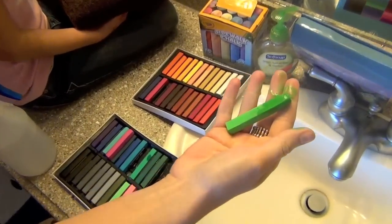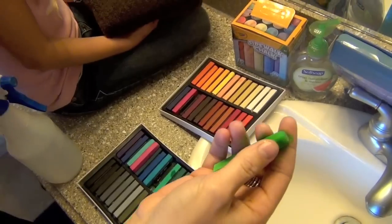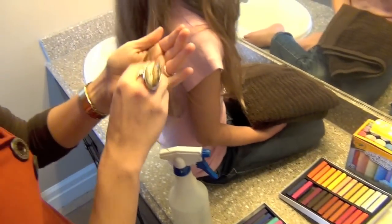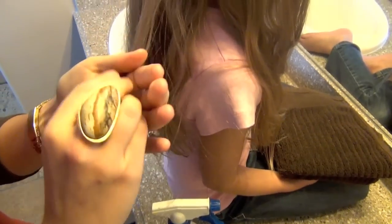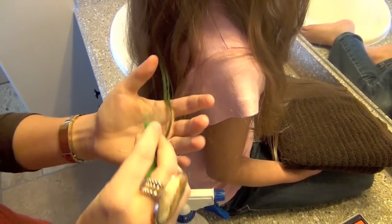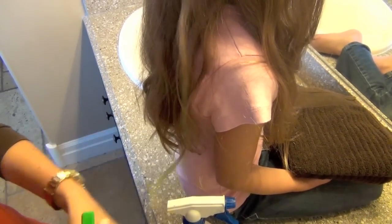You can already see it starting to rub off on my fingers. If you want, you can wear rubber gloves or something like that, but it just rinses off so it's not a big deal. Then just lightly take the chalk and run it down her hair strands. Don't go up and down repeatedly, because that's hard on your hair — just go one direction, down the hair strands.